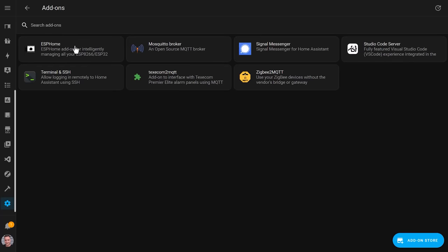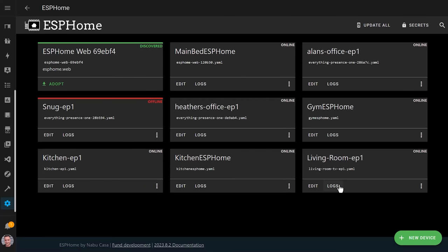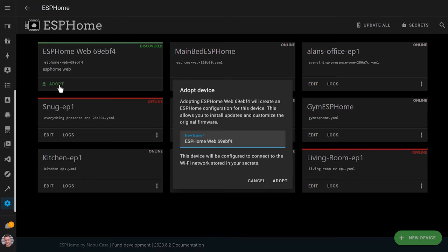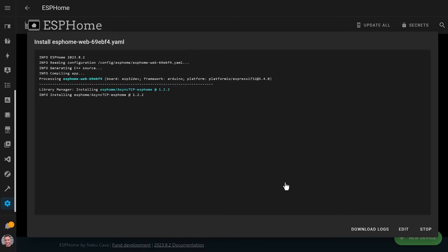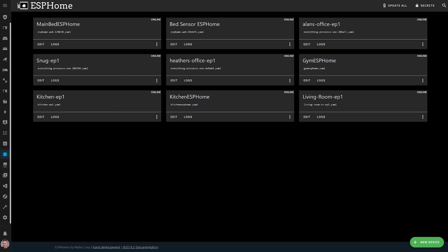If you're not using Home Assistant OS, then you'll need to install the Docker version, and the instructions for that are linked in the article below. Open up the ESPHome web interface and you should hopefully see your new ESPHome device automatically discovered. Click the adopt button and bring it into your control. You can now give it a name, click adopt and install to make it yours. So to recap, what you've done so far is installed the ESPHome software onto your device and connected it to your ESPHome control center.